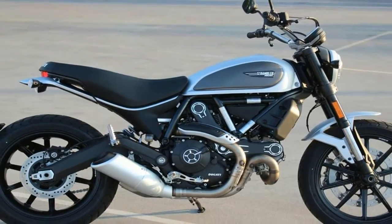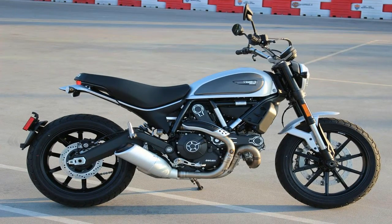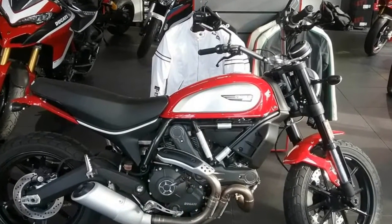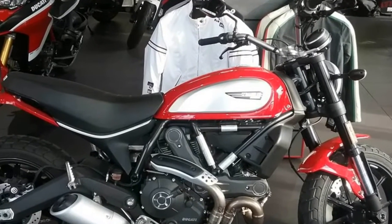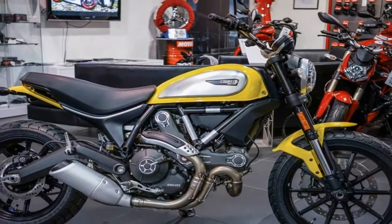Blackout treatment ties into the custom bike culture starting at the ground level with the cast rims, and that achromatic finish continues on to the tough-looking inverted front forks, triple-tree, handlebar and mirrors before flowing back to dark in the frame, power plant and swing arm.